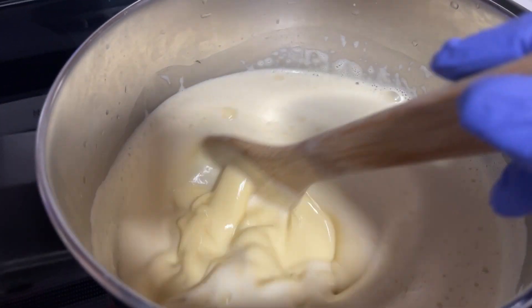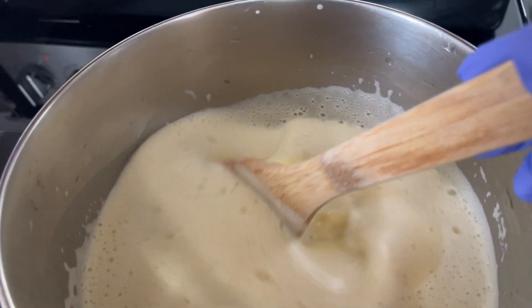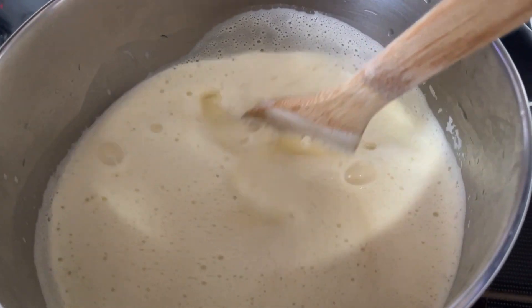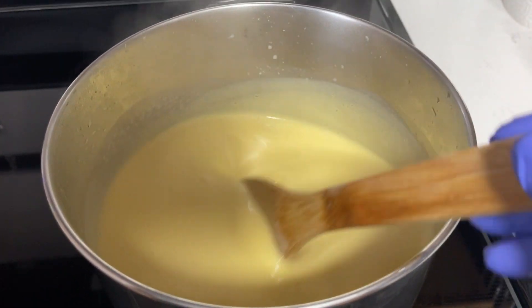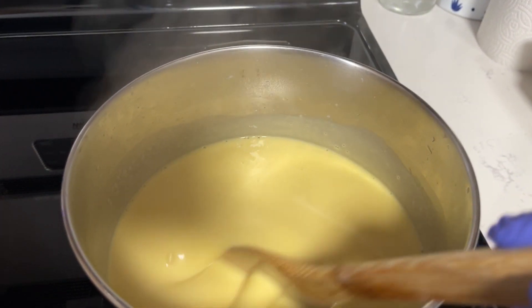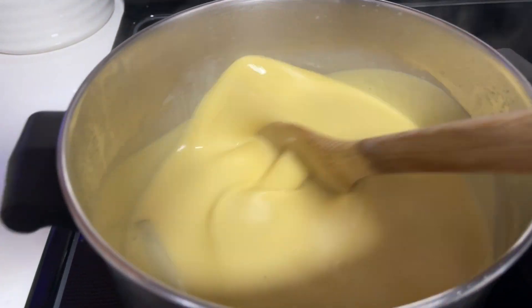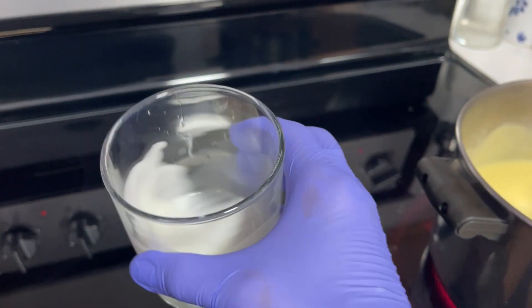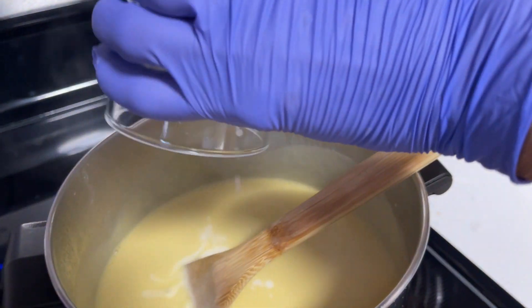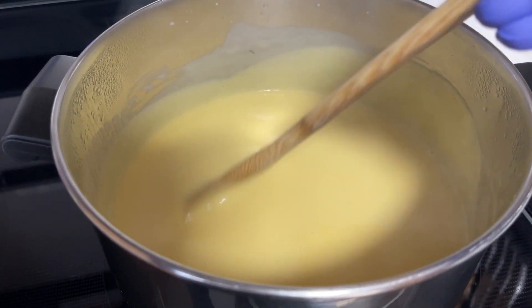Just be patient — it's going to be a little bit before it thickens. I started on high and then lowered the heat because I don't want it to stick to the bottom. You can see it's starting to get thick and that's what I'm looking for. I have about a teaspoon of cornstarch slurry ready and I want mine a little bit thicker, so I'm just going to add a bit more and stir until I get the consistency I like.